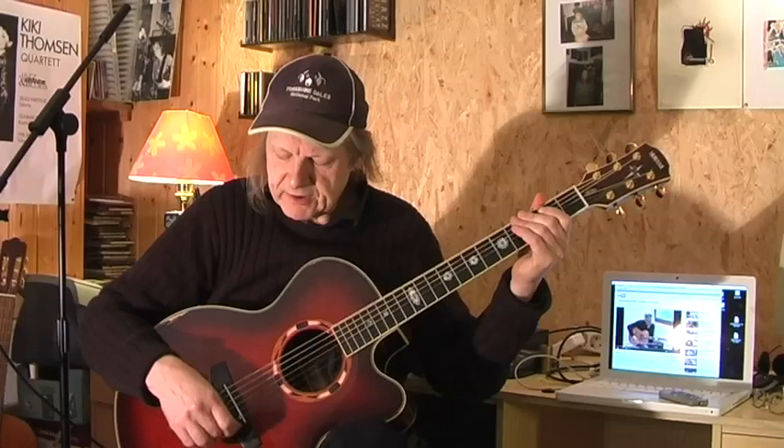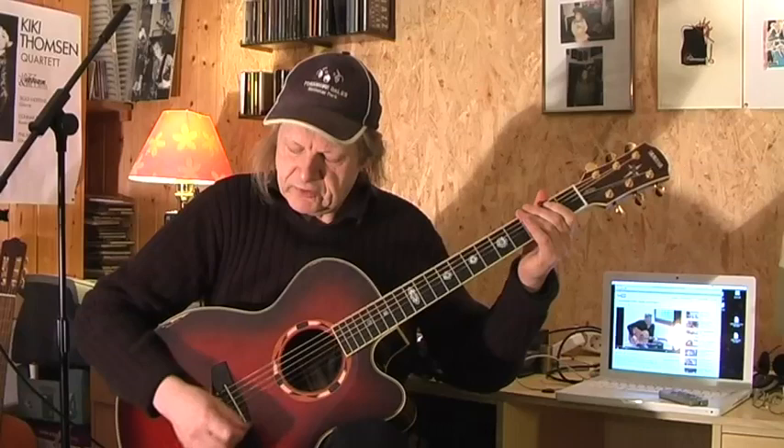We start with the open E string, and I do this lesson because Tommy explains it himself — you can find it, search 'guitar boogie explanation' on YouTube. But in my opinion he does it quite fast, so I try to slow it down.